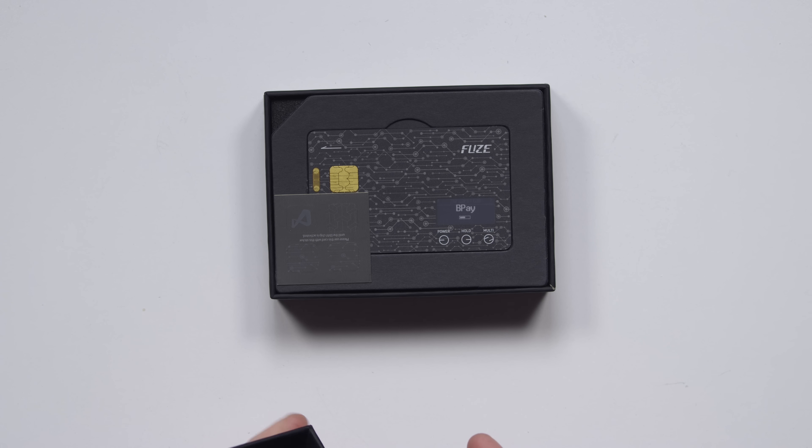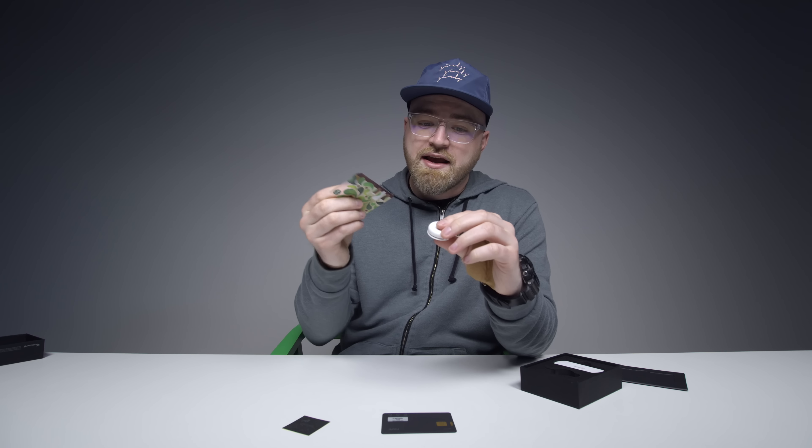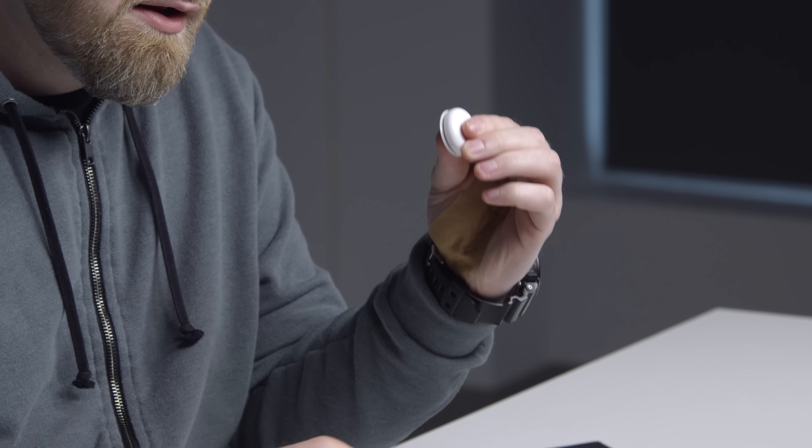This will plug into the headphone jack and allow you to take a card — a credit card or otherwise — and slide it through there, and it will wirelessly transfer the information of your current card to the Fuse Card.